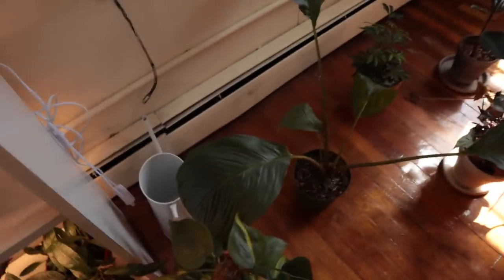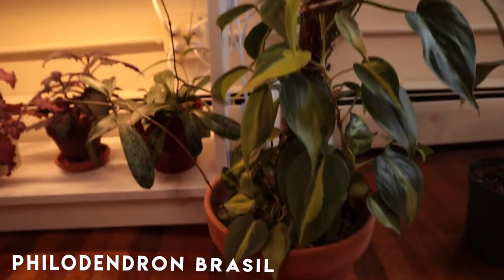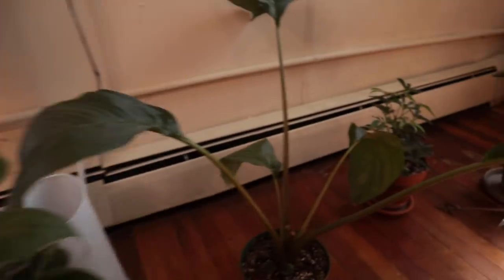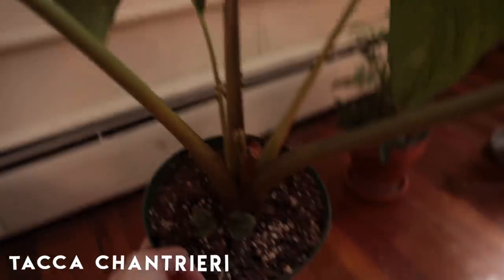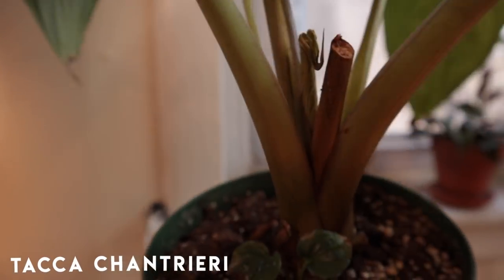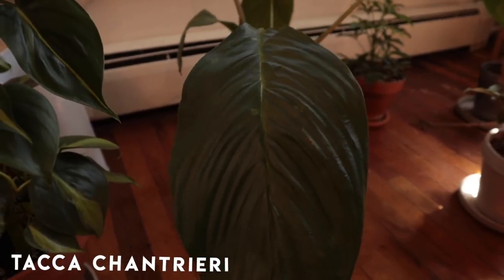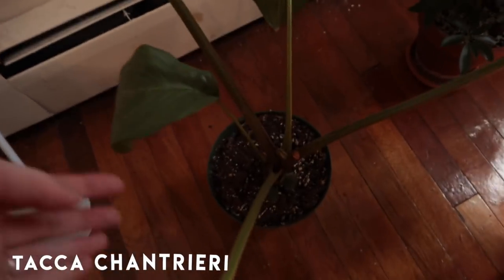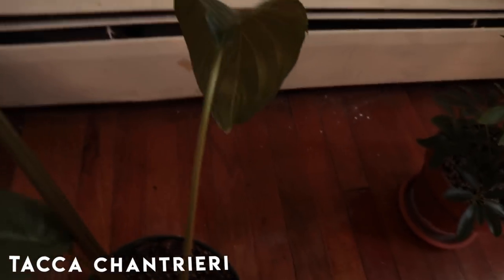Down here we have the Philodendron Brazil. I think eventually I want to take the pole out and let her trail down, but for now as a space saver she's staked up and I just chop her when she gets to the top. Over here — oh my god, I'm freaking out — this is my bat flower plant and I was going to talk about the foliage and how bad luck I have with flowers, but there's a new flower coming in! Even without the flower this plant is beautiful because the leaves are so large and green, but this flower — I'm so excited. I had no idea. Fingers crossed, this is not a drill!